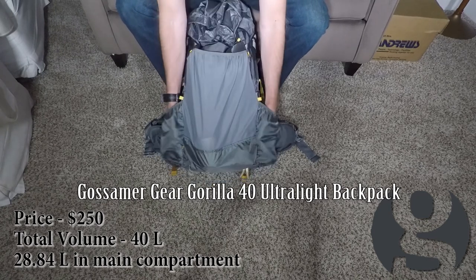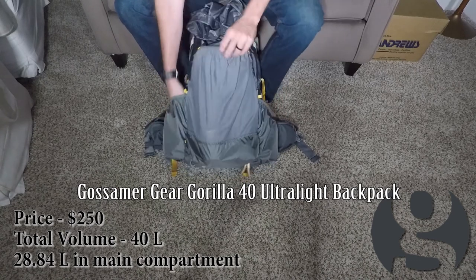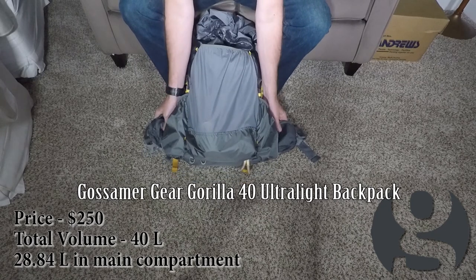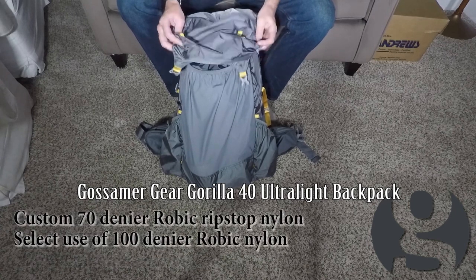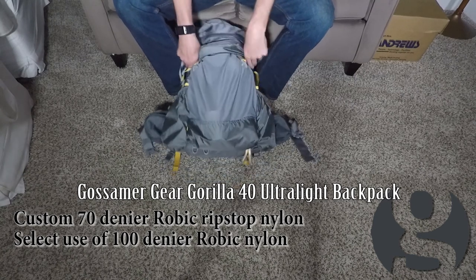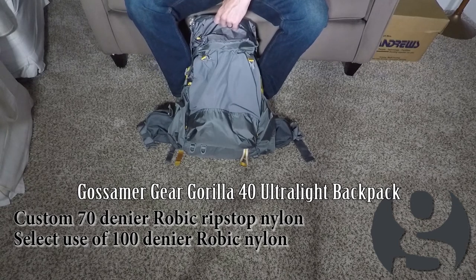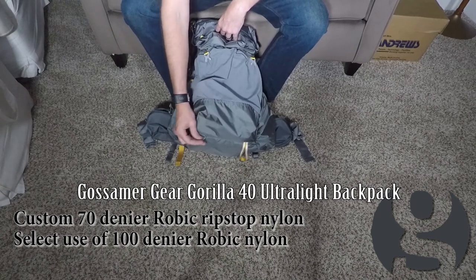You've got two equally sized side pockets, just made for water bottles, and then you have the classic Gossamer Gear big mesh pocket on the back, in addition to the two hip belt pockets. The entirety of the pack is made from their Robic 70 nylon. Certain parts — like the bottom and sides — are made out of a heavier, I think 100 denier Robic nylon, for added protection on parts that would scrape up against rocks.